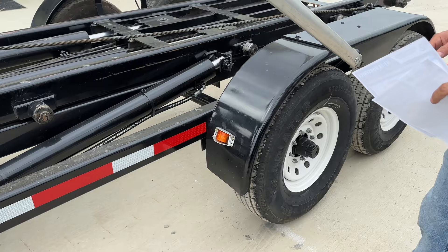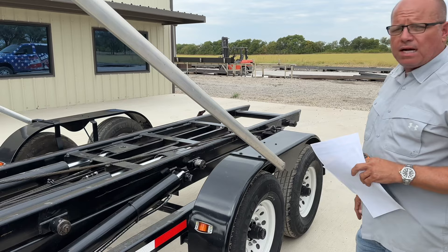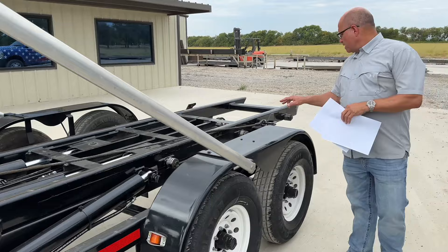Axles: you've got two 7,000-pound axles with 14-ply 235/85/16 tires. Tires are optional — if you want 16-ply we can do that. As a standard we'll put 14-ply on there to hold up in those tough landfill conditions.